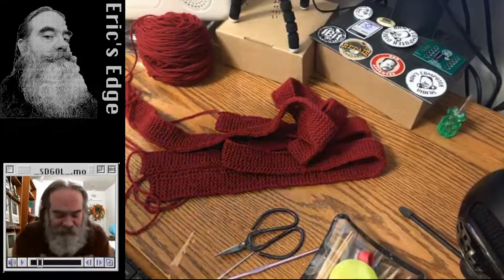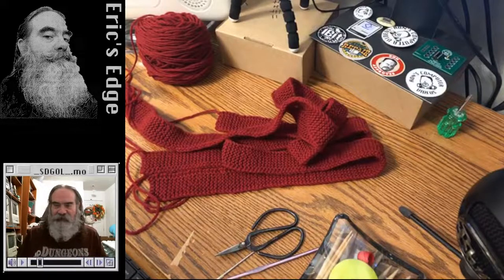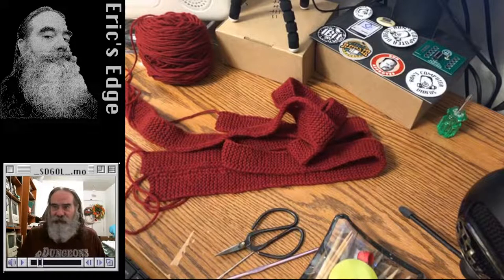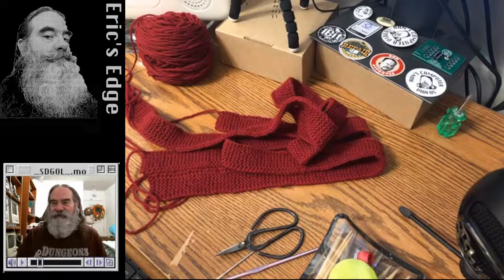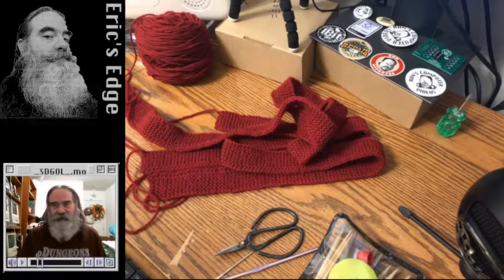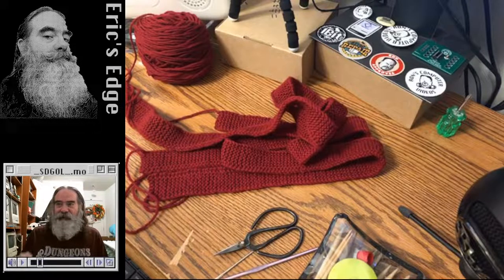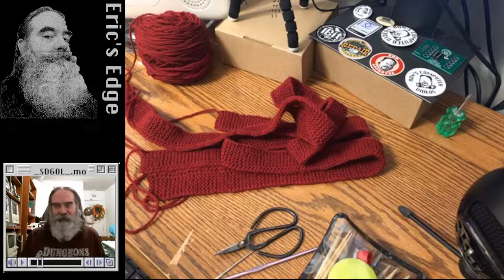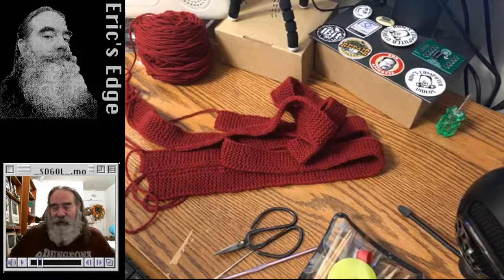Sorry about that. I mailed an international package — just a little padded envelope to a fellow YouTuber who does retro stuff. I had some laptop memory that would work for their computer. I scheduled it for pickup and said it's in the mailbox. I must have put it in early enough yesterday that it got picked up already, because the mail carrier said the package was not in the box. So maybe it went out yesterday.